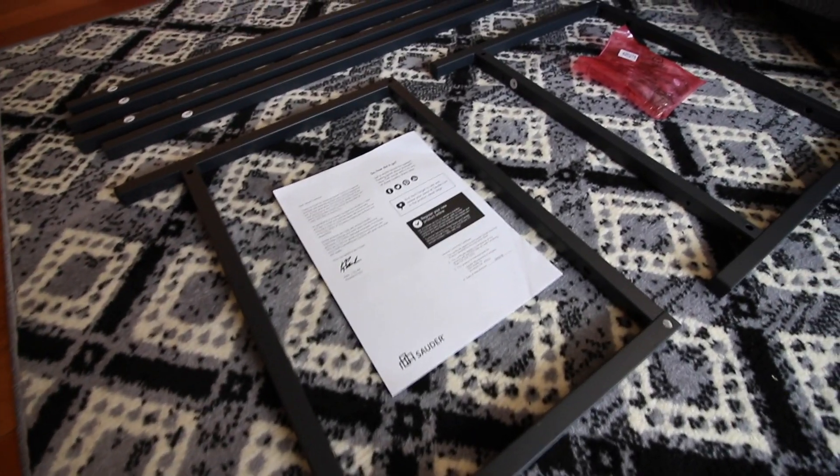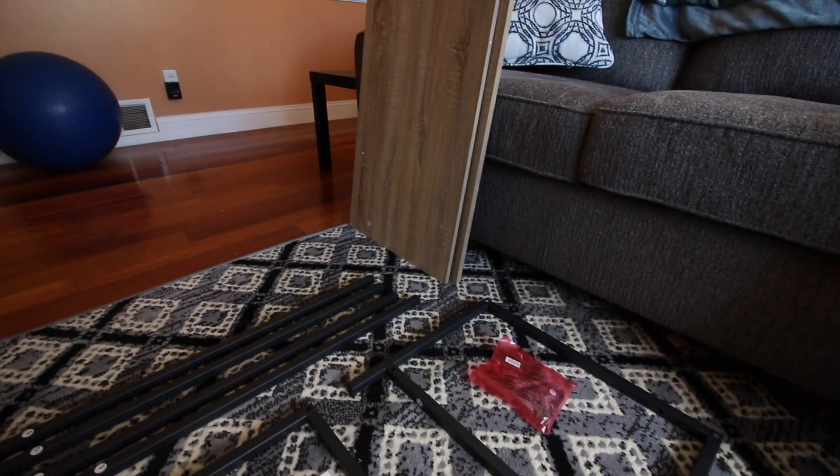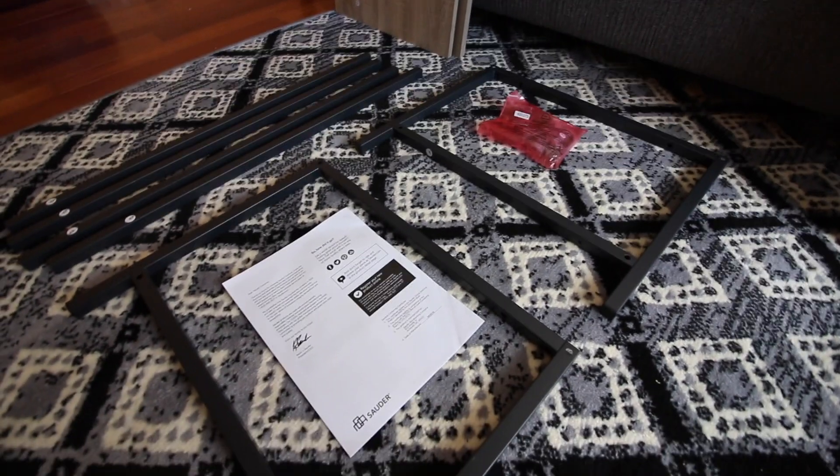Alright, this is everything here out of the box. It's pretty simple, and that's what I was looking for — a nice, easy to set up, good-looking coffee table for the living room.